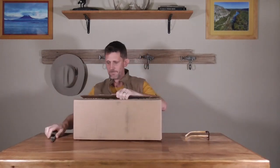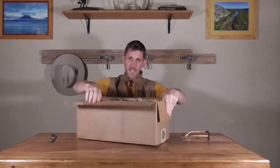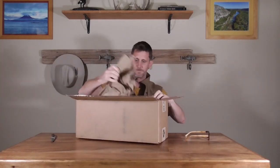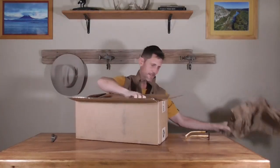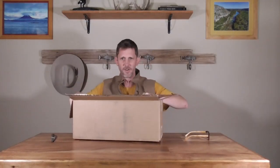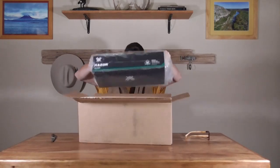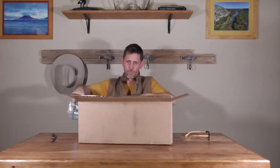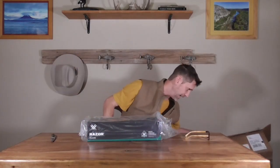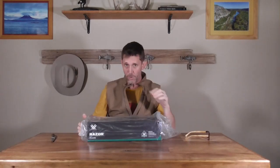Just like so many things in life, everything is a compromise when it comes to optics. Normally if I keep my optic around 30 ounces I'm fairly pleased and can live with it, but lately I've been working more with lightweight thinking, and to achieve that today I have purchased the Leupold VX5 HD.